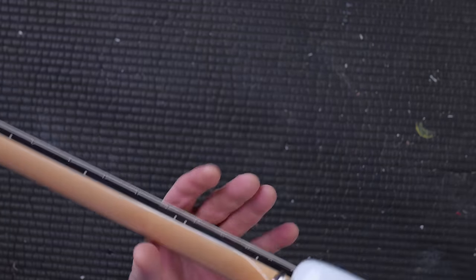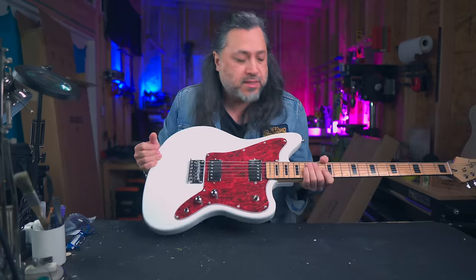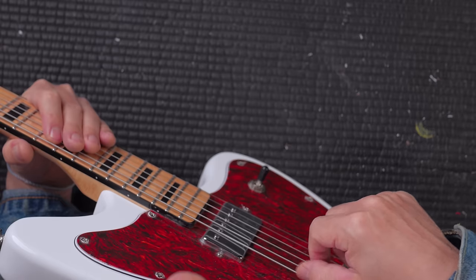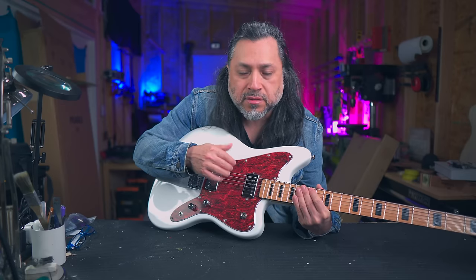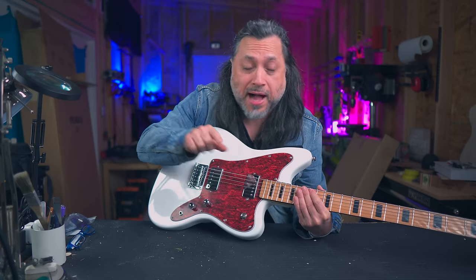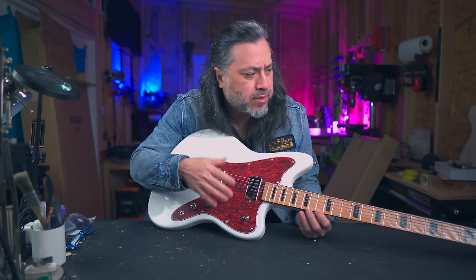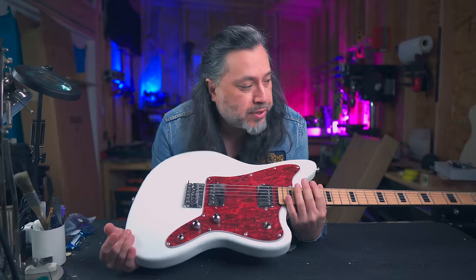It does not have locking tuners like my last model — these are just standard tuners. That makes a lot of sense, because locking tuners usually can't accommodate really thick 90s and 100 gauge strings. Every single locking tuner I've had for thicker gauge strings, I've had to drill through the actual tuner to make the hole bigger. So it makes sense that they wouldn't put locking tuners on this, although you could if you wanted to. It's a pretty incredible deal.